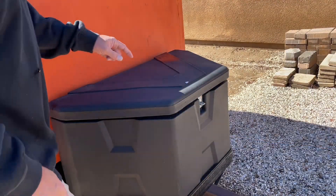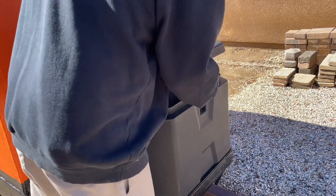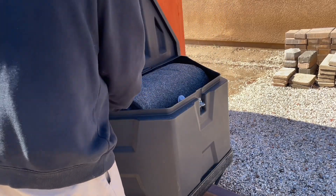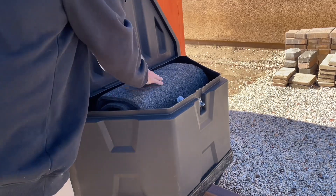Let's check the box where I can store a jack and stuff like that. Oh yeah, that's bone dry — there's nothing in there.